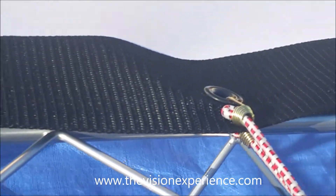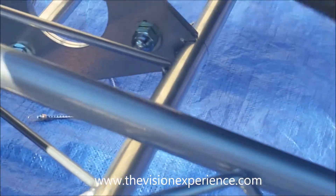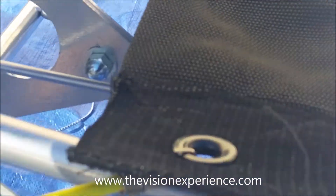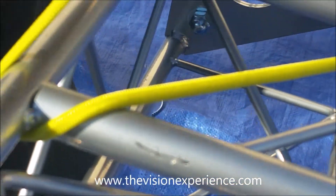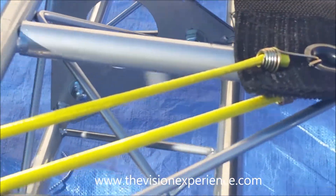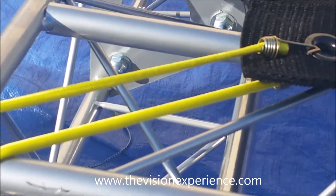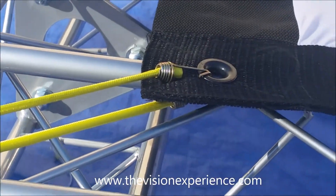Now the next thing we're going to do are the corners. The corners are going to be a little bit different because they require a little bit more tension. So you're going to do the same thing — clip it under the D-ring and now push it back a little bit farther, find a spot on the truss that's just a little bit farther so it gets a little bit more pull on it, and you're set to go. You might even want to use two bungees on the corners to give it that little extra tension.